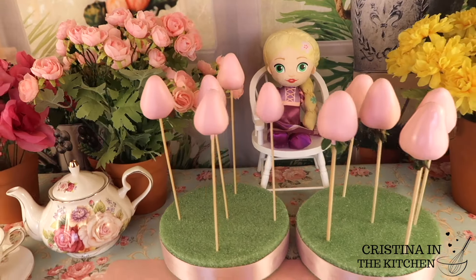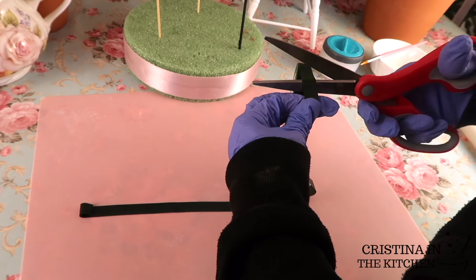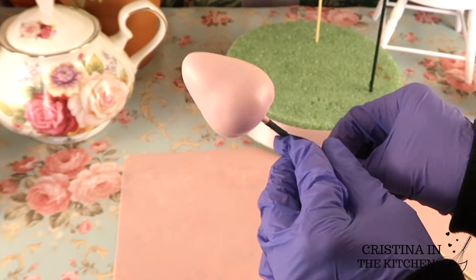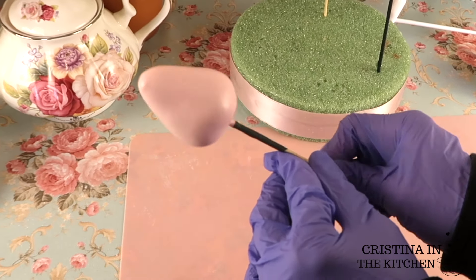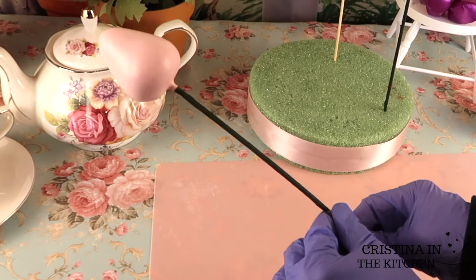When our strawberries have set, I'm wrapping the skewers of the ones we are transforming into roses in green floral tape to look like the stem of the rose. Tightly wrap and cut the end, then tuck it into the bottom of the skewer.